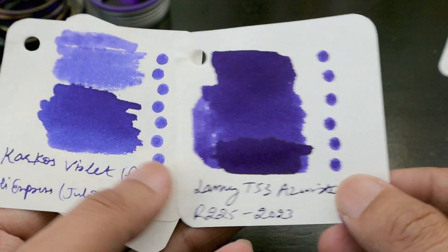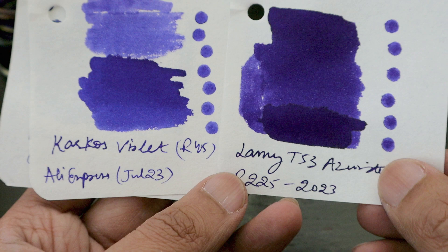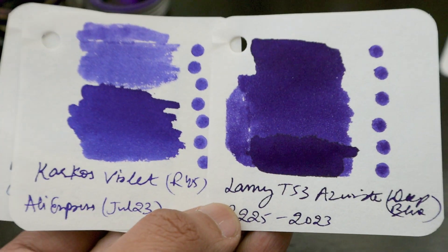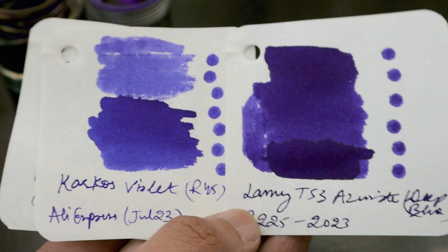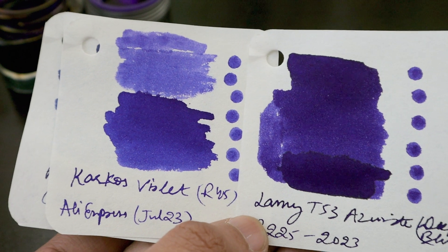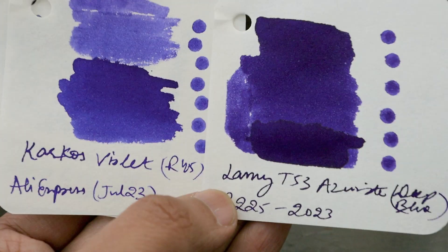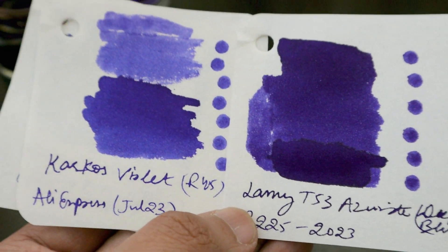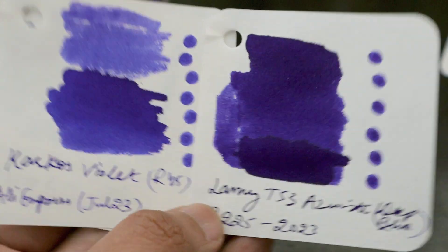The Carcass Violet is very similar but a little bit lighter compared to the T53 Azurite deep blue ink. The viscosity of the ink is almost the same. The Azurite is a little bit wetter, and the Carcass Violet is 45 rands whereas this one is 225 rands for the same 30ml bottle.